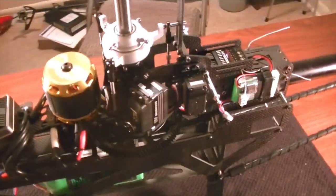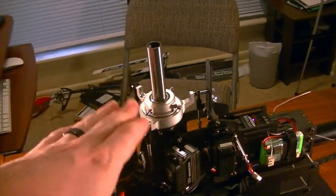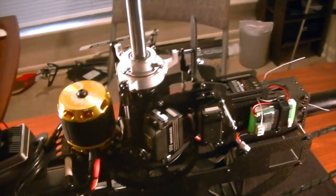Continuing on with the next portion in the setup series, we are going to be completing the whole front end — which means installing the main rotor, getting our pitch, our servo limits, and everything else completed, including our travel limits for the swashplate.